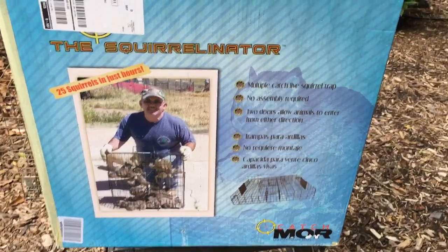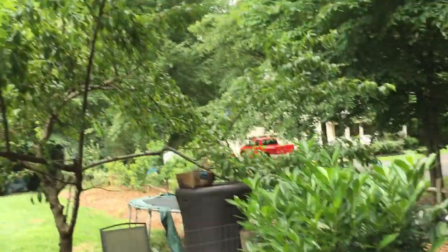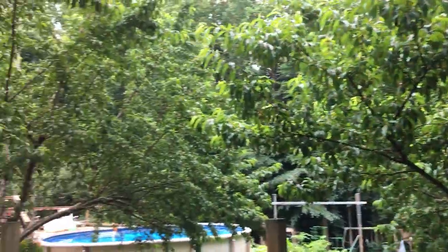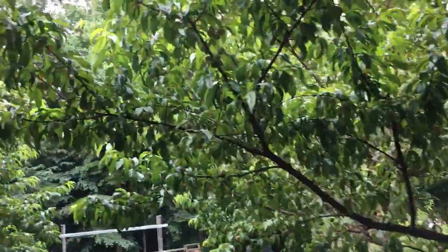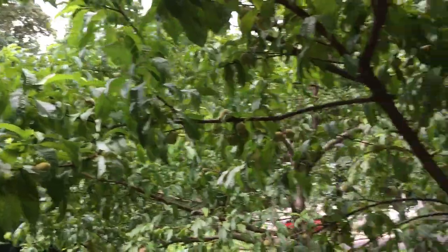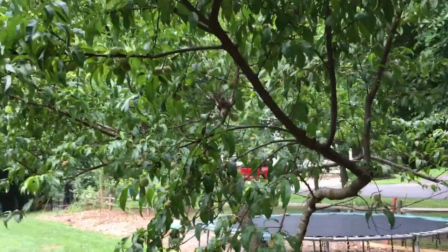I liked it so much I bought a second one — one for the front yard by the bird feeder, and one for the backyard by my peaches. I've got a small orchard with some apples and pears, but mostly peaches. Last year I did not get a single peach because of all the squirrels. This tree is just laden with peaches here in late June.